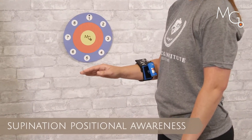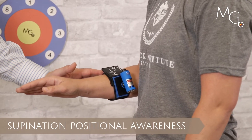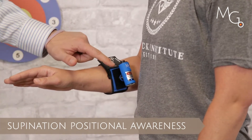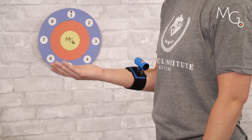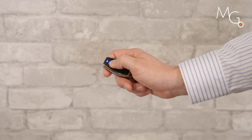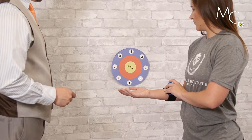For assessment of supination joint position sense at the forearm, we can apply this small motion guidance strap with the flat mount and attach the ball and socket laser. We can have the patient move into their supination motion, turn on the laser, and have them centered up on the target.